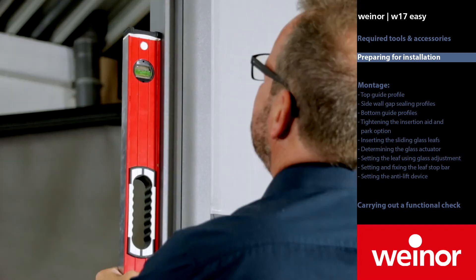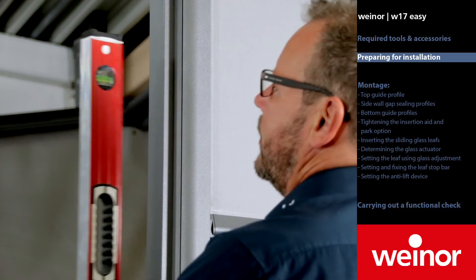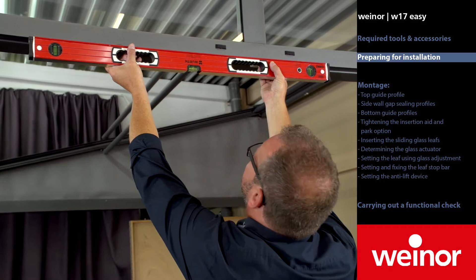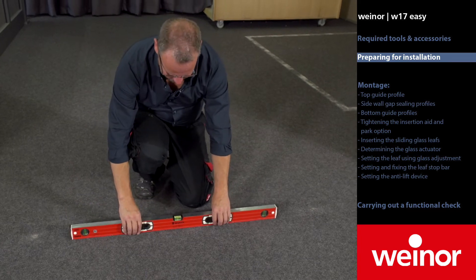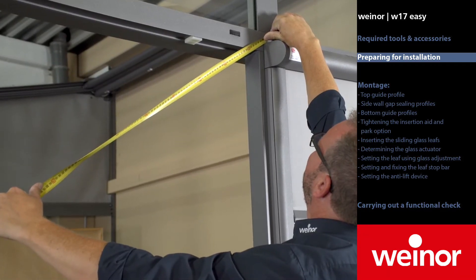Check whether everything is vertical and horizontal. The floor also has to be checked. And measure the diagonals.